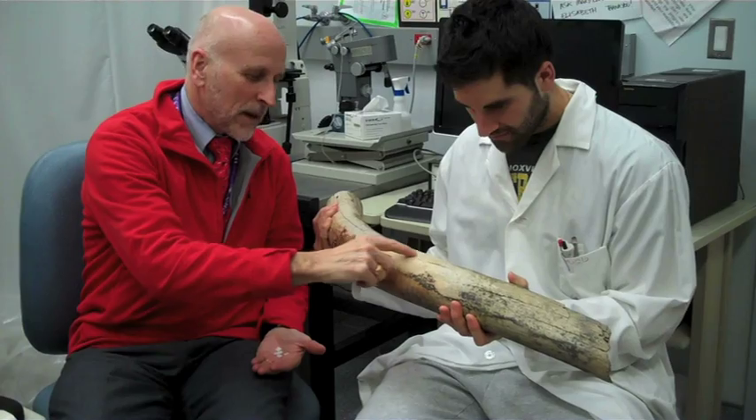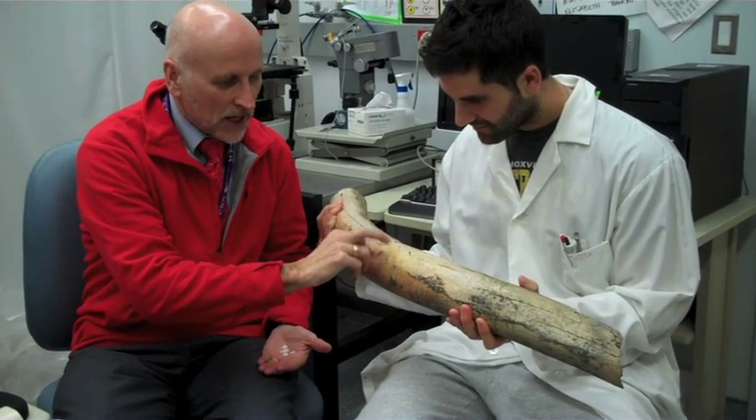We're carrying out research using mammoth tests to advance our research into bone cells. We study the specialized bone cell called the osteoclast. This is a cell type that resorbs bones.